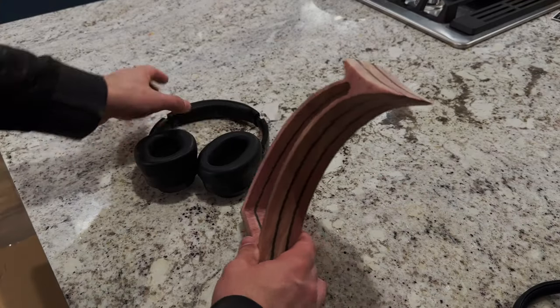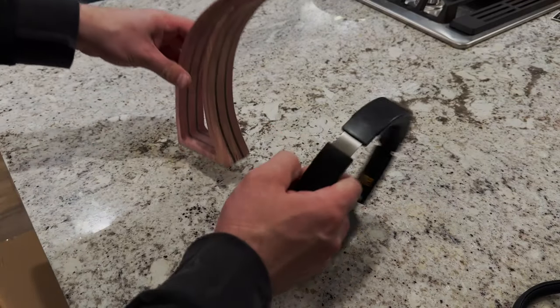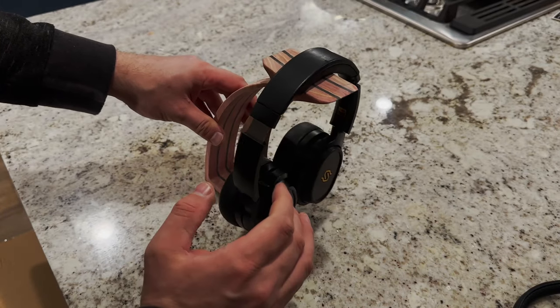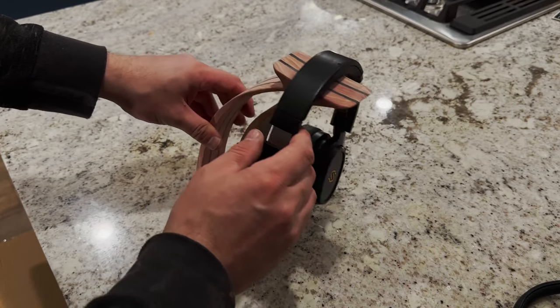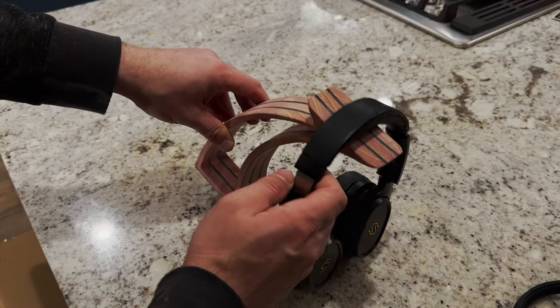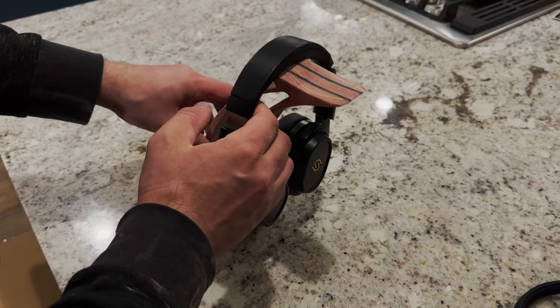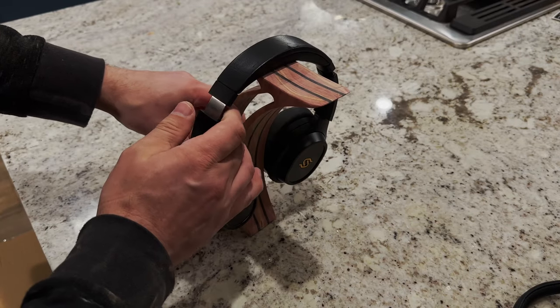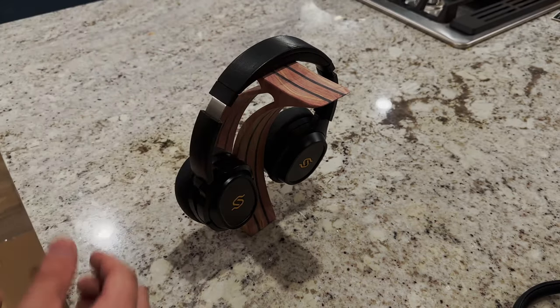All right, so that's what we've got going on so far. But what you'll notice is that when we put the headphones on there, it's not going to stay — it just wants to lift back. Now I could balance it maybe way back here, because that's more of the midpoint, so that's like balancing it.